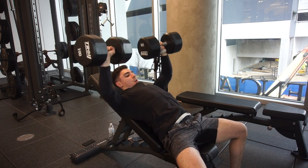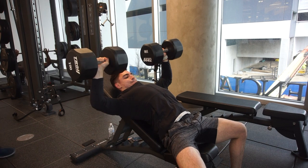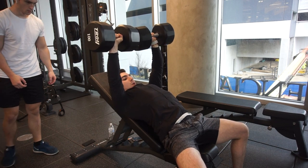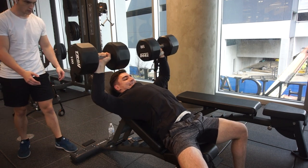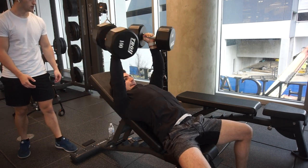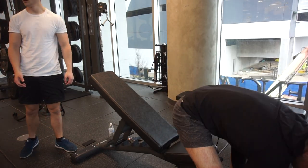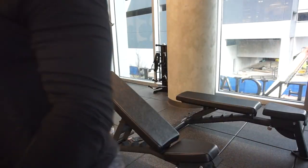I figured why not show you my chest workout, because I sometimes get asked about it — mainly because I focus a lot on the upper chest, which is what you should be doing as well. Your lower chest grows so easily, and the upper chest doesn't really grow that easily, so this is an upper chest focused workout.